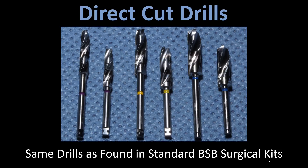Hey, this is Dr. Corey Glenn with Blue Sky Bio. In this video I'm going to be talking about the Blue Sky Bio Direct Cut Drills. These are the guided solution that predates us developing a fully guided kit, so this was our method of guided surgery prior to that. It's worth noting that these are the same drills found in the standard Blue Sky Bio surgical kits, so if you have a standard kit used for freehand surgery, those drills are one and the same as the direct cut drills.